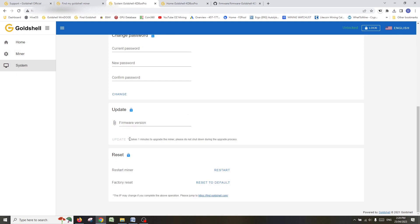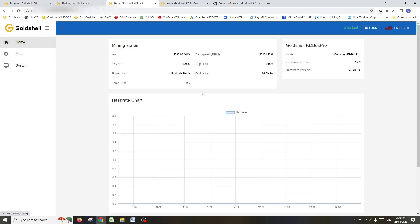It looks like the upload is finished — the upload bar has gone. The update should have completed, and look at that: firmware version 2.25. We have completed the firmware upgrade and are now on the latest software. As you can see, it's pretty easy to do — a few-minute job — and definitely worth updating your miners to the latest software.